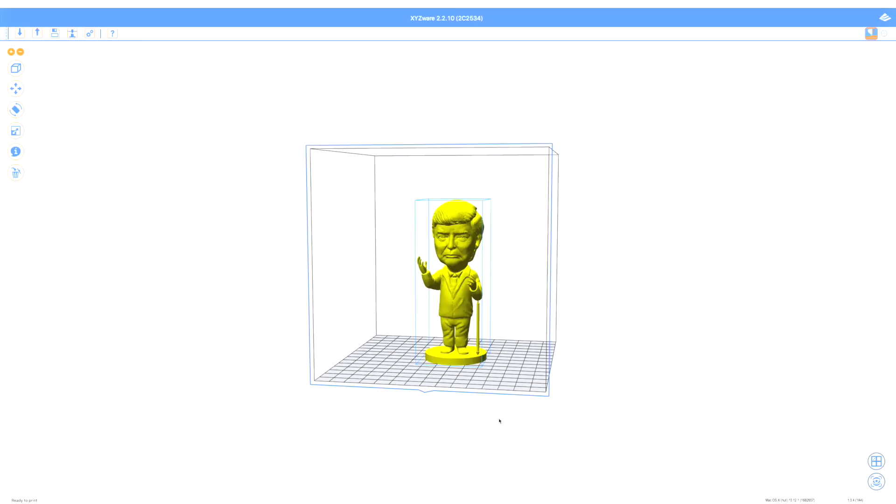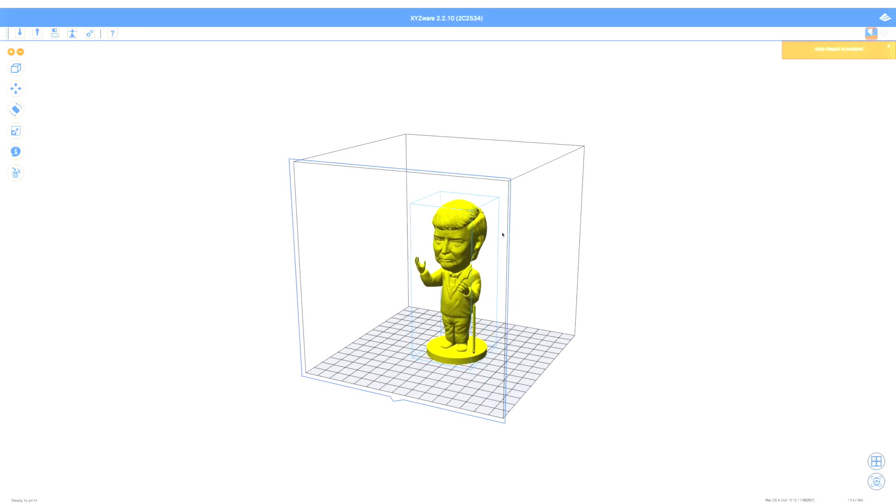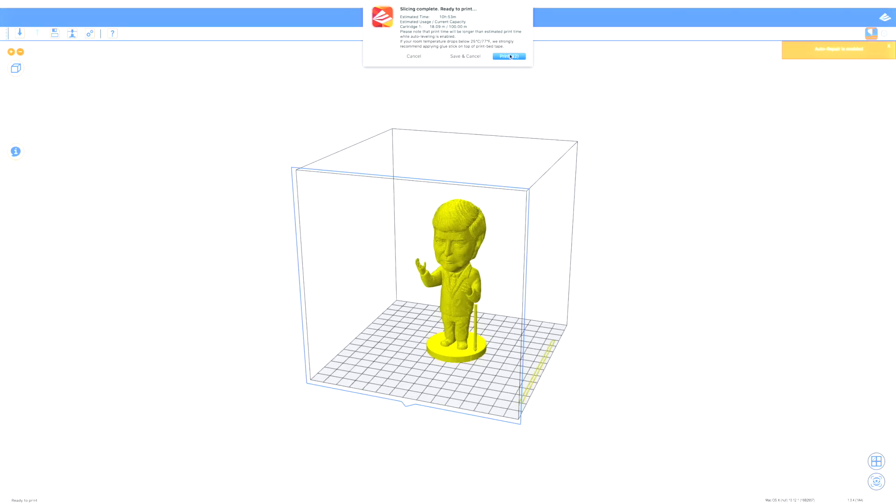There he is — I can actually manipulate him and move him in different directions, as well as increase or decrease his size. I'll leave it as is, click auto-prepare, go into the print program, and select excellent quality since I haven't printed one before. Currently it's in object slicing mode — I'm assuming it's breaking it into small pieces of data to send over to the printer. Let's make a quick time-lapse. Now it's ready to print, so let's go ahead and print.